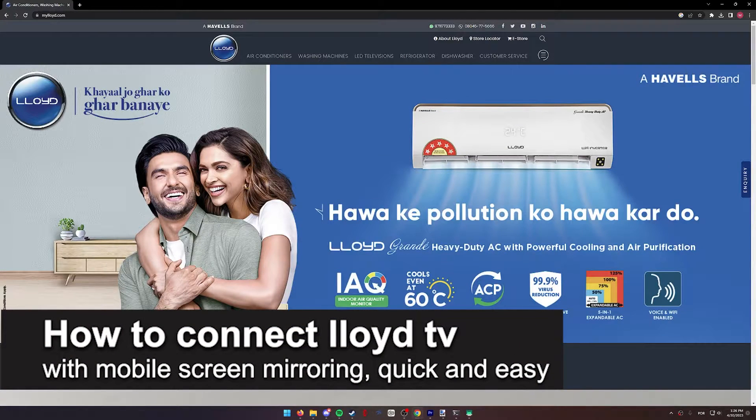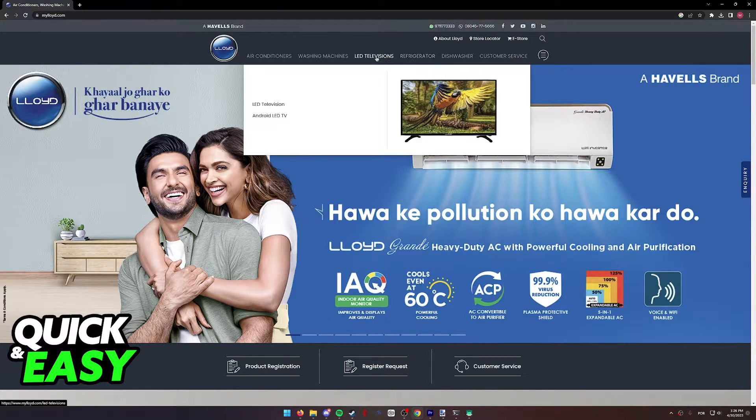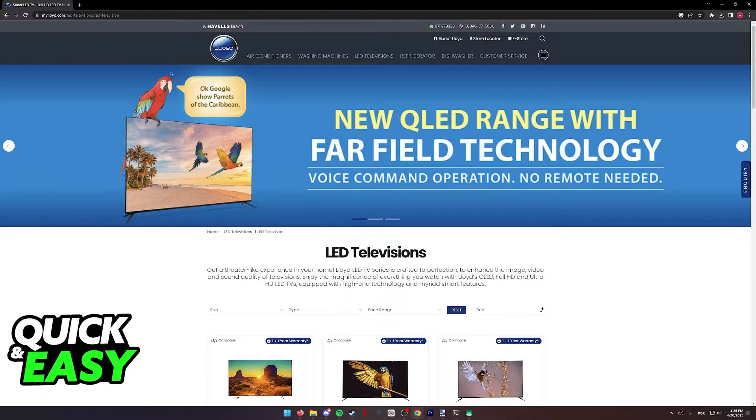In this video, I'm going to teach you how to connect your Lloyd TV with mobile for screen mirroring. It's a very quick and easy process, so make sure to follow along. As you can see, over at the myLloyd website, we can select LED televisions at the top and will be redirected to the television pages.